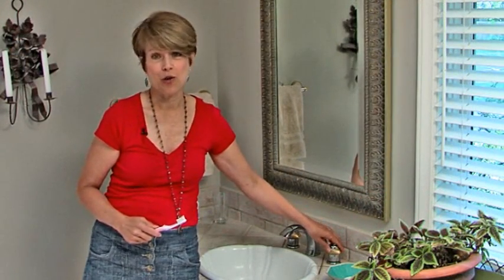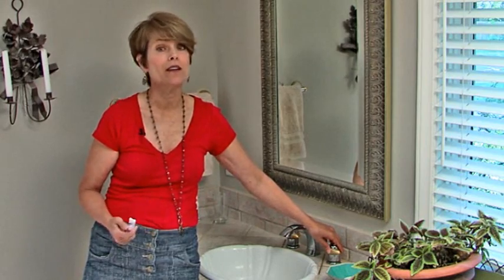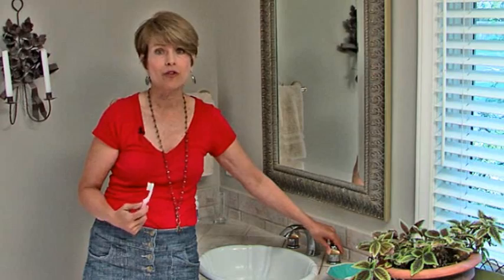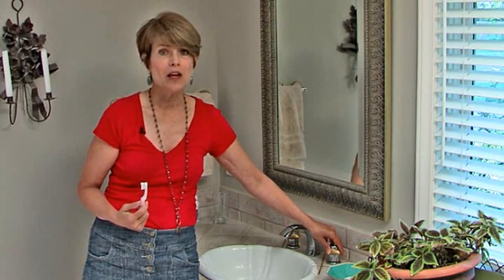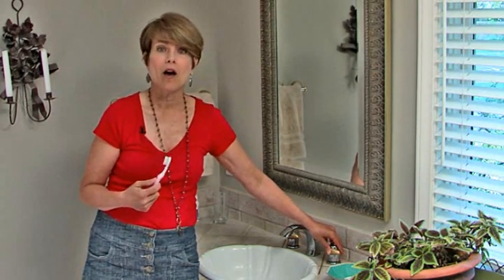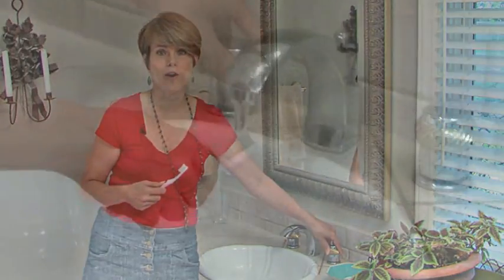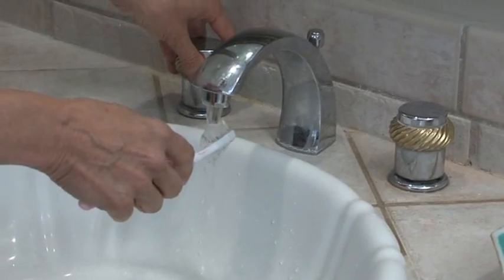Another easy habit to avoid is keeping the water running the whole time you're brushing your teeth, which can use several gallons every time you brush for a good long time. Just get into the habit of putting on your toothpaste, starting to brush, and immediately turning the water off until you're ready to rinse.